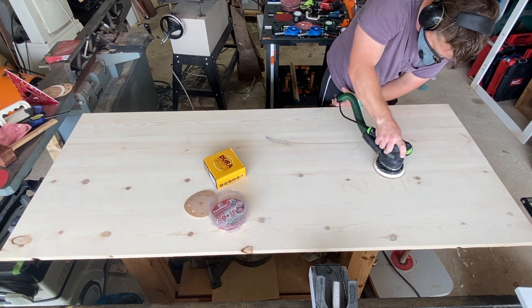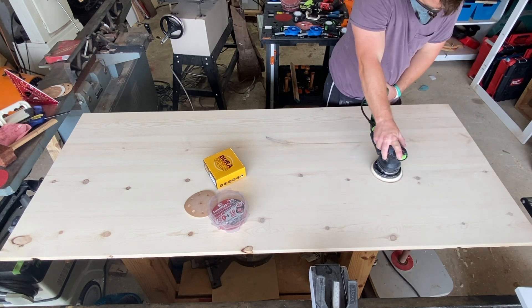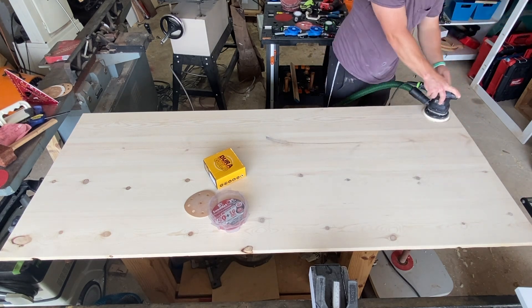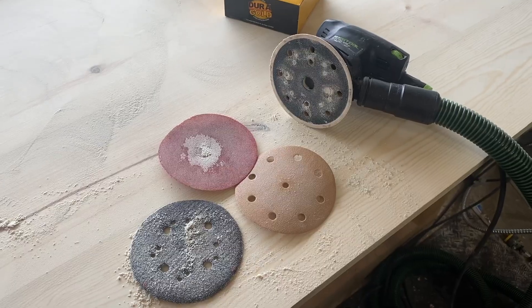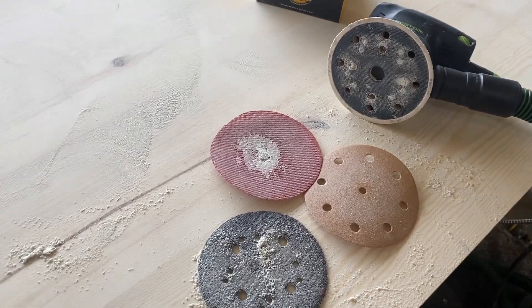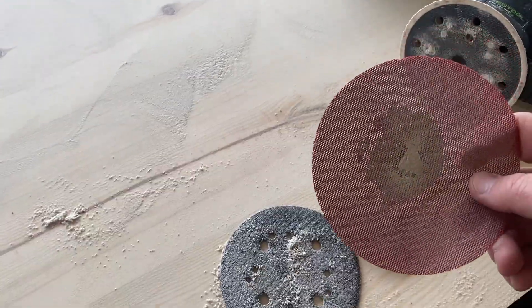I'm fairly certain the Darigold is considerably cheaper than the sand net, but I'll take getting the job done quicker and more easily on something like sanding that I would rather skip in the first place.